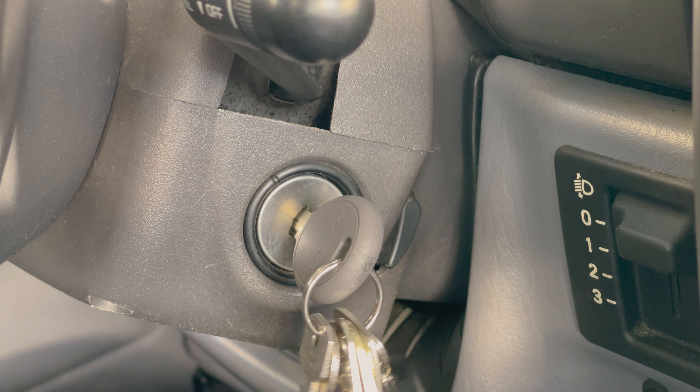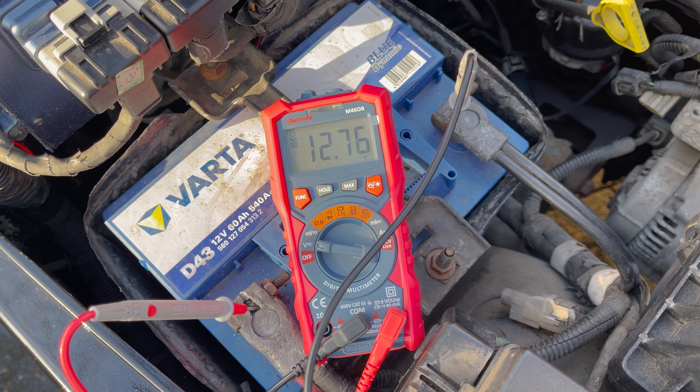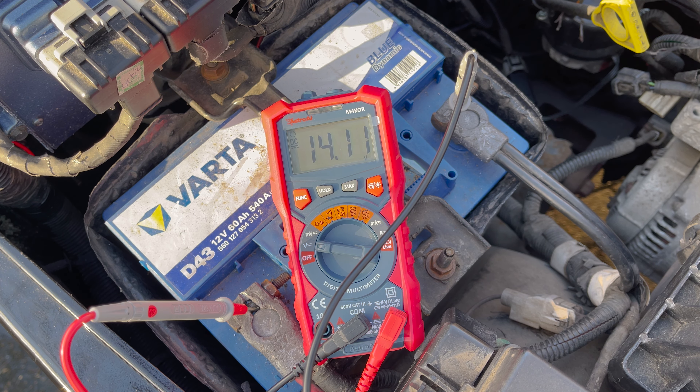Next you need to start your engine and check the voltage again. If the alternator is working correctly this should be significantly higher than before, preferably between 14 and 14.5 volts. Lower means it is not working as it should. If it is any higher it can damage your car's battery — too high voltage usually means something is wrong with the voltage regulator on the alternator.